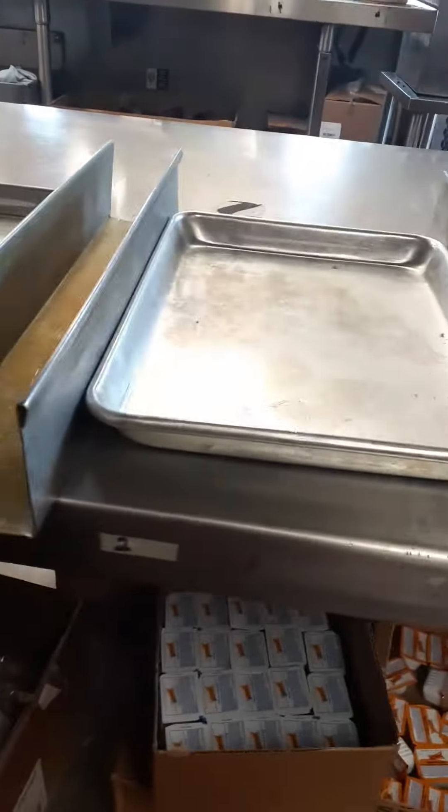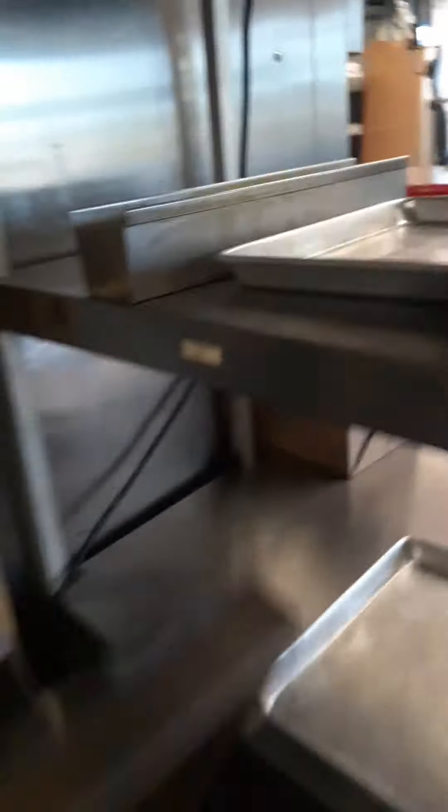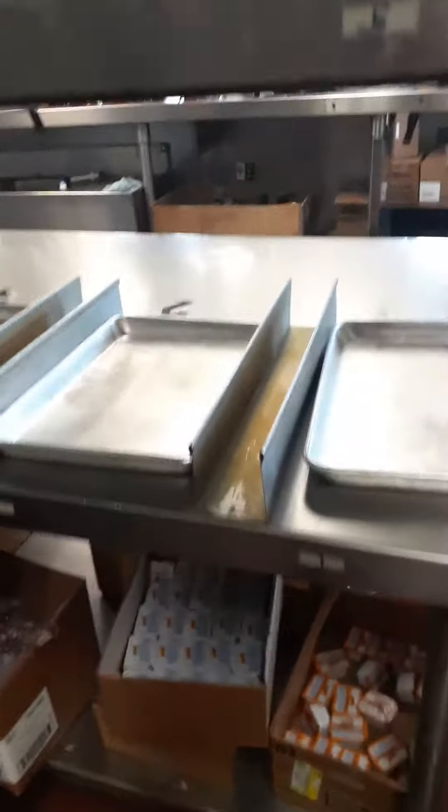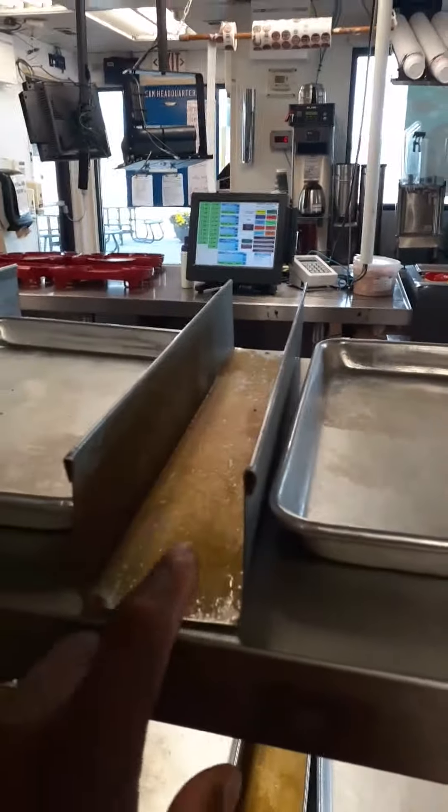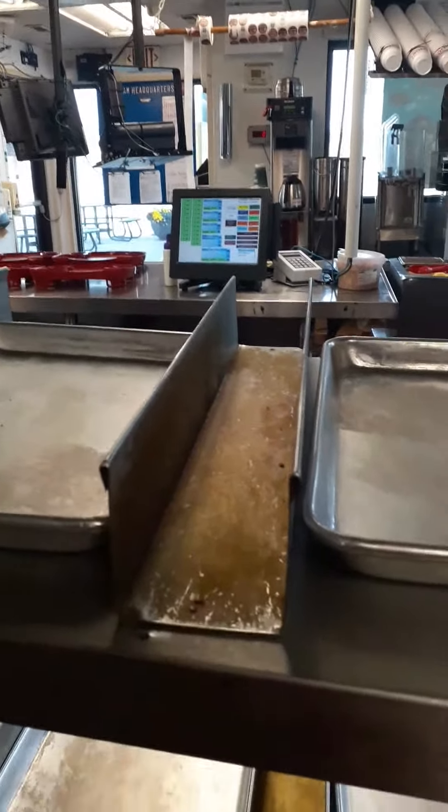We have tray 1, tray 2, tray 3, tray 4, tray 5, tray 6, tray 7, tray 8. So whatever tray the monitor says to put the food on, that's the particular tray we want to put the food on. These trays are where we put our tots and fries.